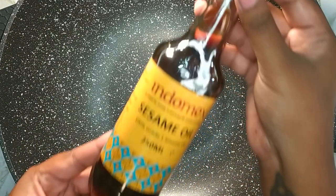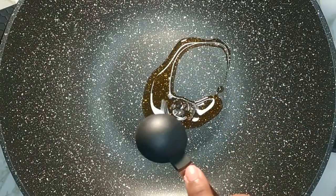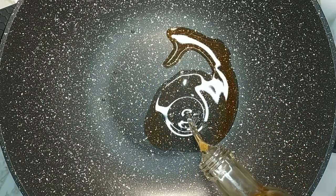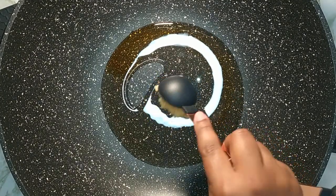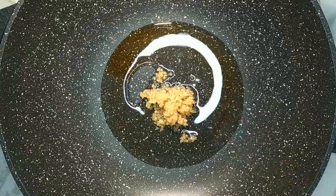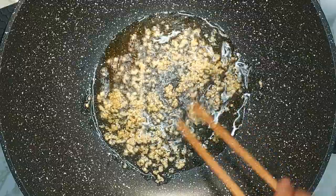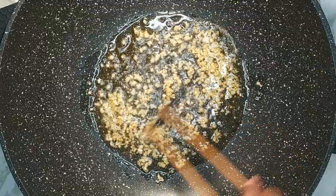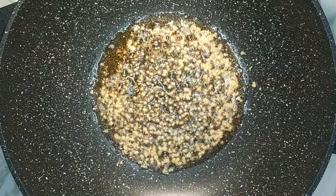Heat up a wok or pan on medium heat. I'm using the 34 centimeter Schumann Pro Wok. Add one tablespoon sesame oil, one tablespoon vegetable oil and one tablespoon crushed garlic. Stir the garlic into the oils and allow it to simmer for one minute.